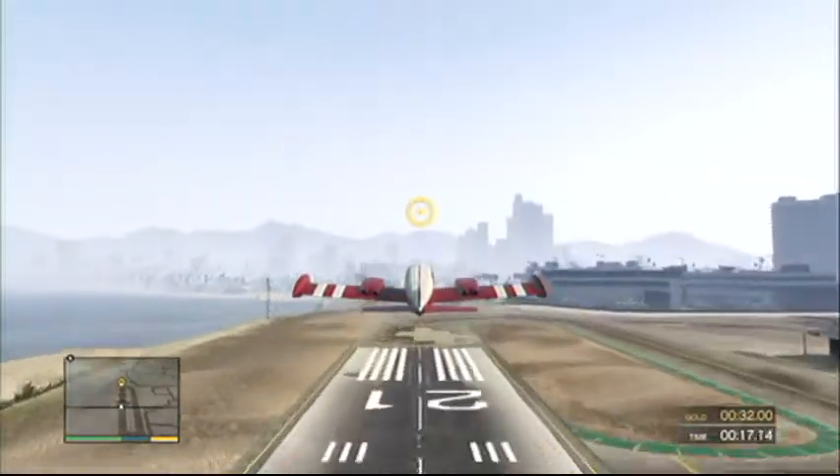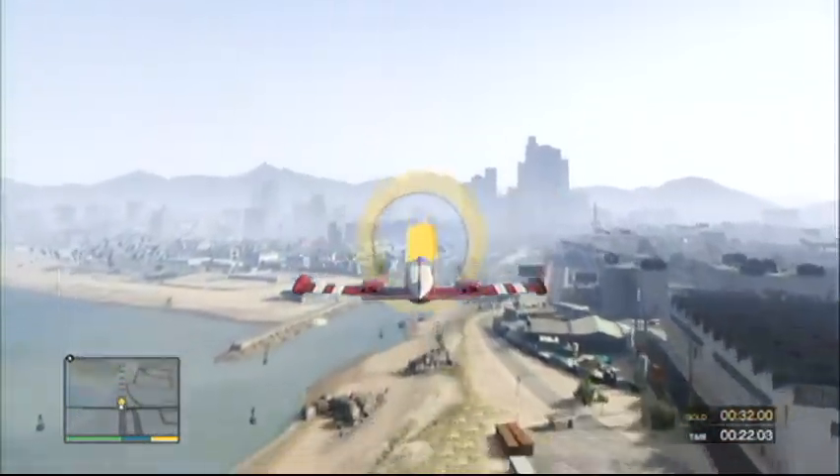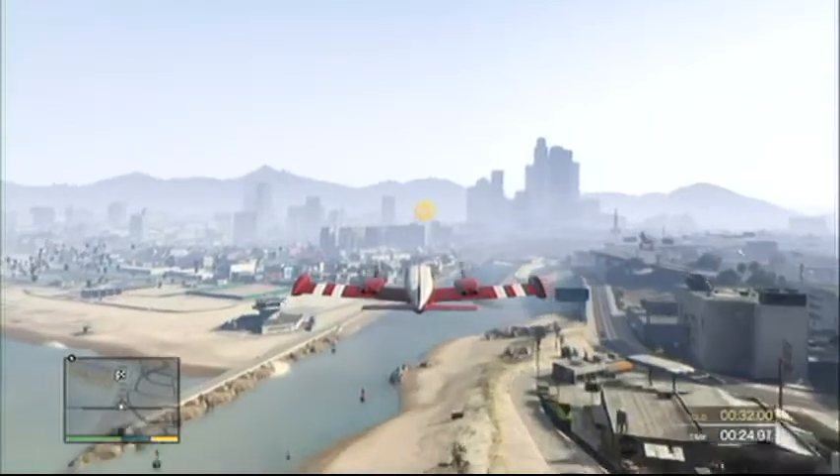Congratulations, pilot! You are now airborne. Now, navigate through those checkpoints marked on your radar, and we can move on to the next lesson.